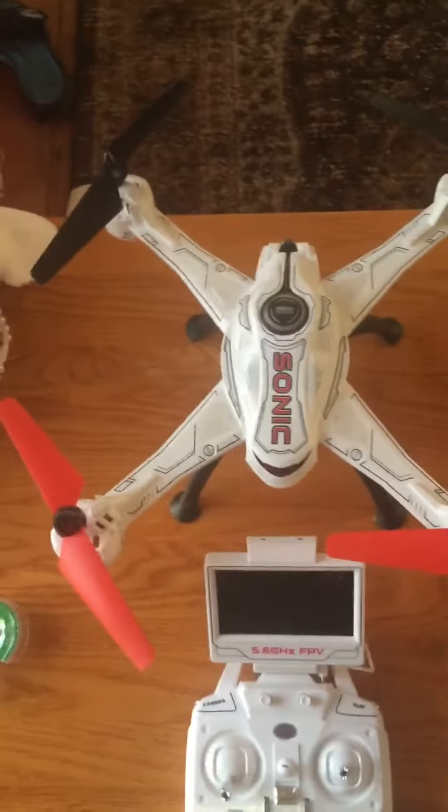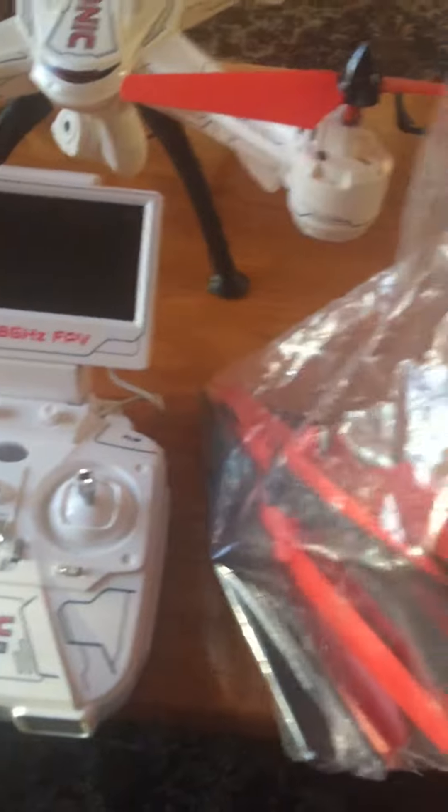What's going on guys? Bringing back to you a sonic drone video. Got a little package here in the mail from HobbyTron — I ordered some extra prop guards.